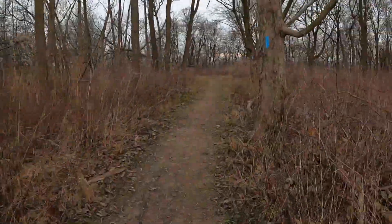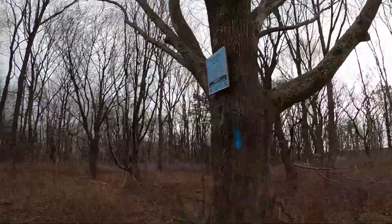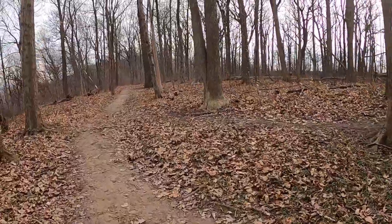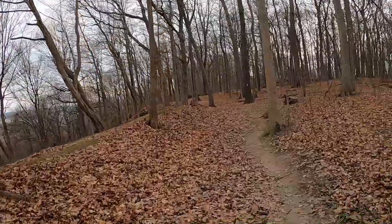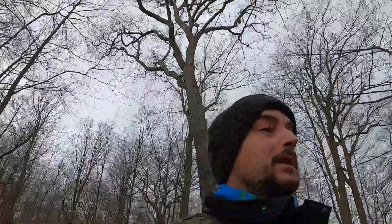That way goes along the edge of the property with a quarry. But there's the end. Now we're gonna hang a right on the main trail and take it back to the parking lot. Hey, we are just about at the end here — right over there is where it started at the parking lot. So that's a 2.8 kilometer loop, not too bad. Now we're gonna hop over to a different parking lot and do the other two side trails.